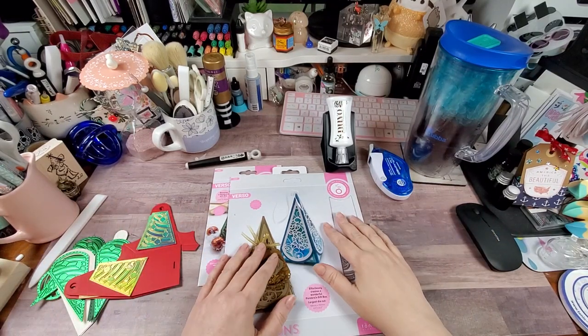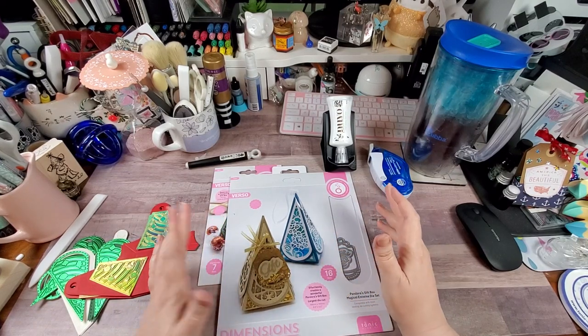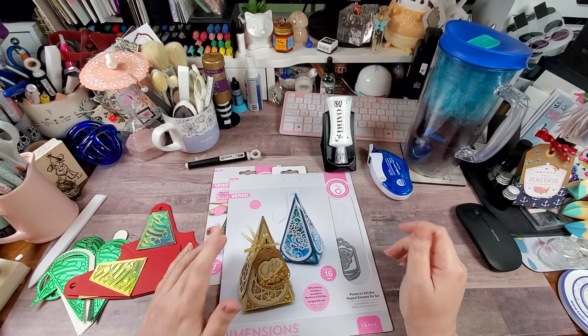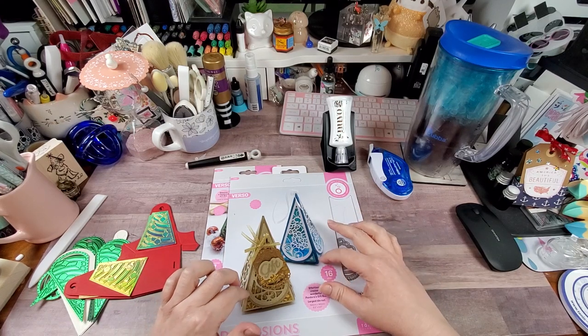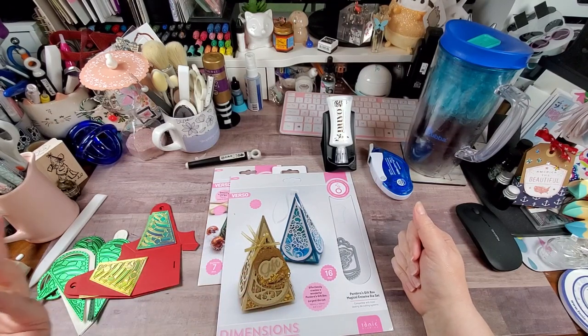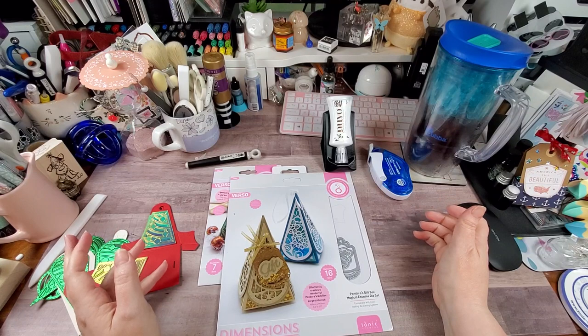Hey y'all, Rochelle here, your delightful crafter. As promised, I'm going to do one of the boxes from the Pandora gift box set, and I decided to do the tree. I'm calling it a tree, but it doesn't have to be — like I mentioned in the last video, if you turn it upside down and change it up a bit, you can make it a cute Easter carrot.